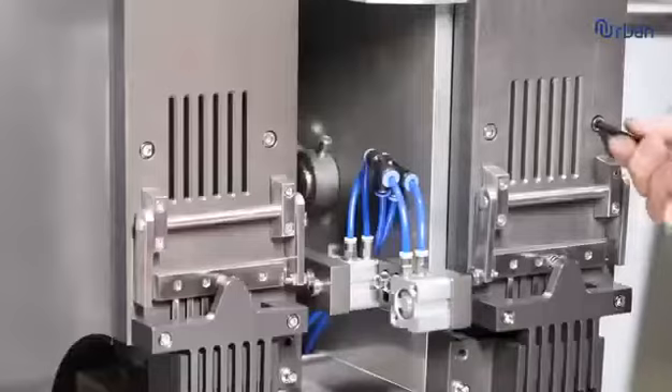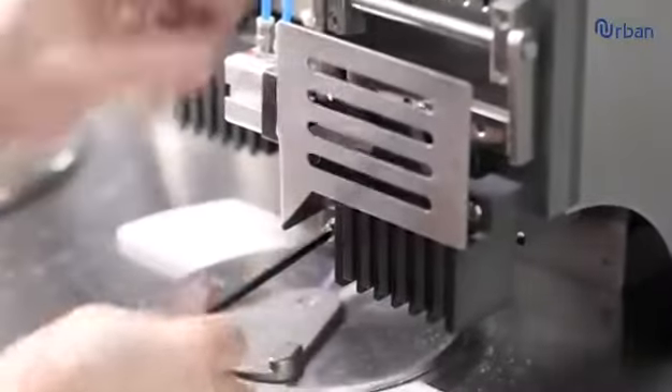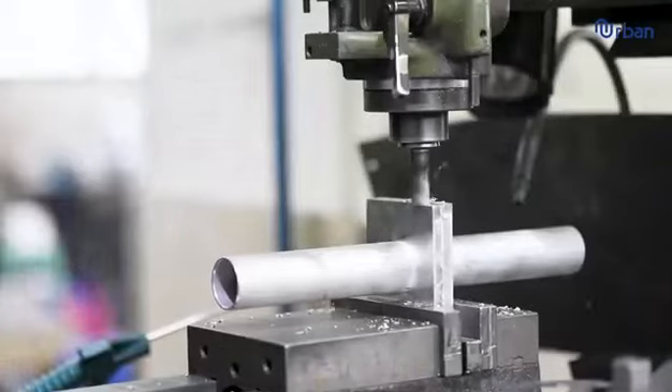We use high precision mechanical equipment to make the mold to match the capsule model perfectly, which is more convenient when you install or replace the mold.